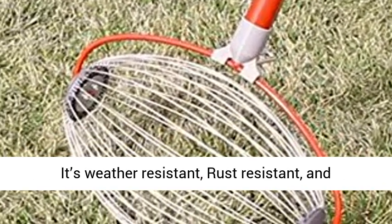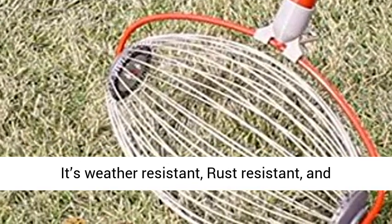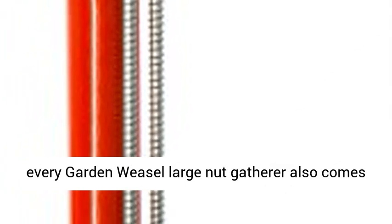We stand by our product. It's weather resistant, rust resistant, and stronger than ever. And if that's not enough, every Garden Weasel Large Nut Gatherer also comes with a lifetime warranty. Click the link in the description to get this product today at the best price.